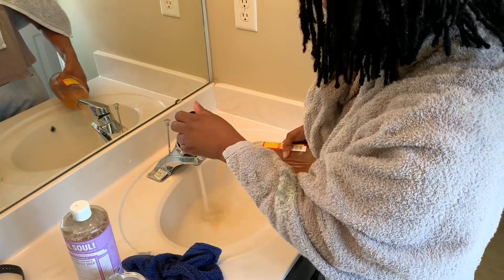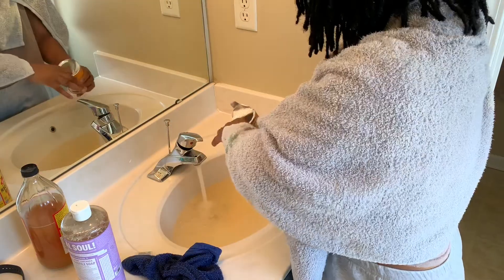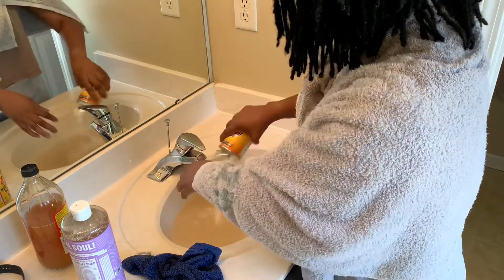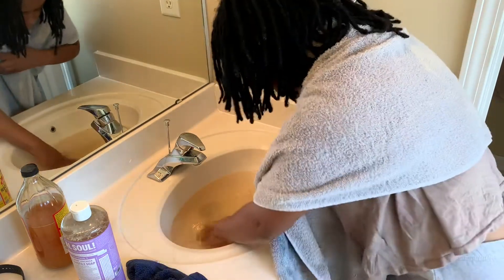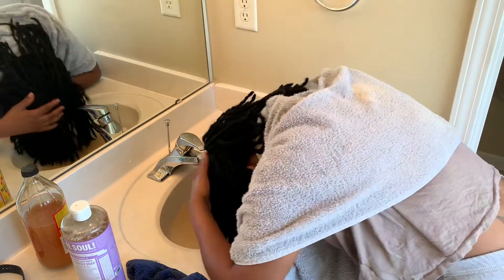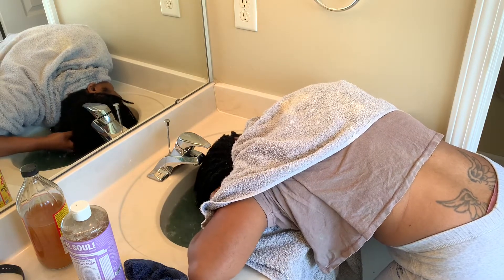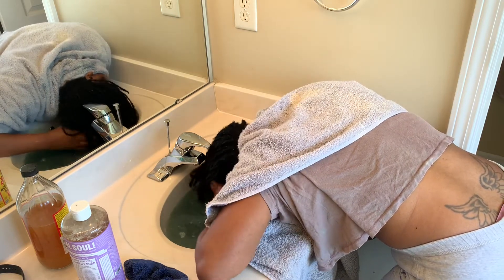I'm not measuring anything, I'm just pouring. You see the bubbles? We're not going to do too much this time — the second time. Here we go again, because I'm trying to get my scalp itching to calm down. I'm squeezing my locks to see if I can squeeze any built-up product out.